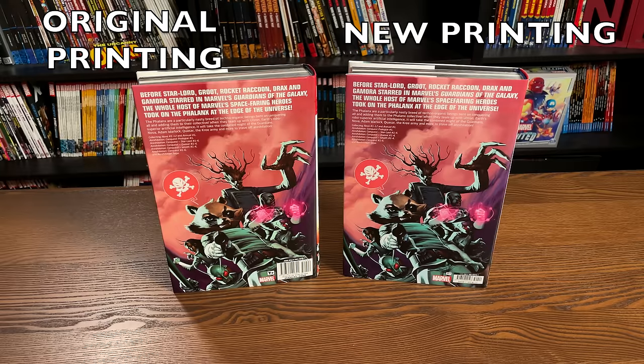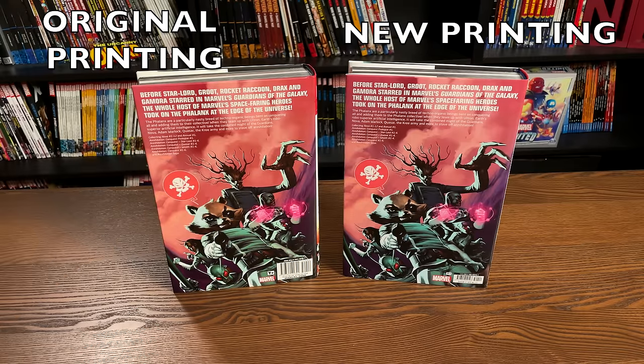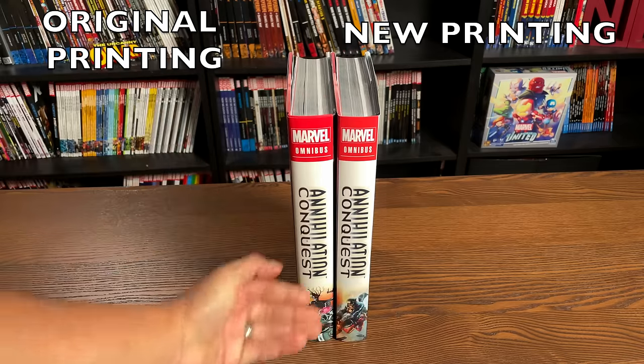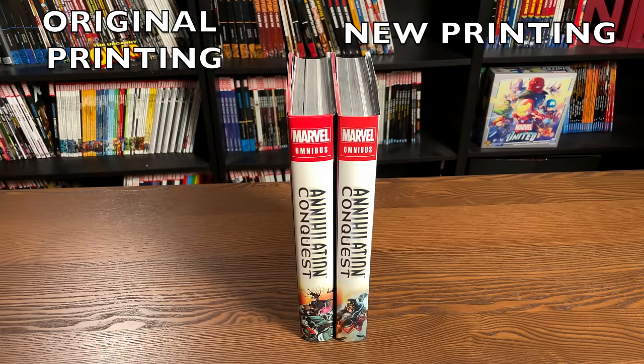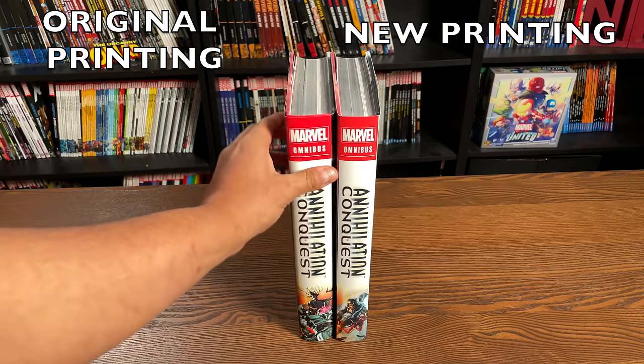And the back of each of the books — colors are a little more vibrant maybe just on my copy of the original printing. Both books retail for $125. Looks like they're using the same font up at the top, a little bit different font for what it collects. And then of course a new ISBN. The T-plus rating is a little bit smaller with the Marvel logo right underneath it. This one is just a little bit thinner, so we'll talk about the differences and do a comparison in a few.